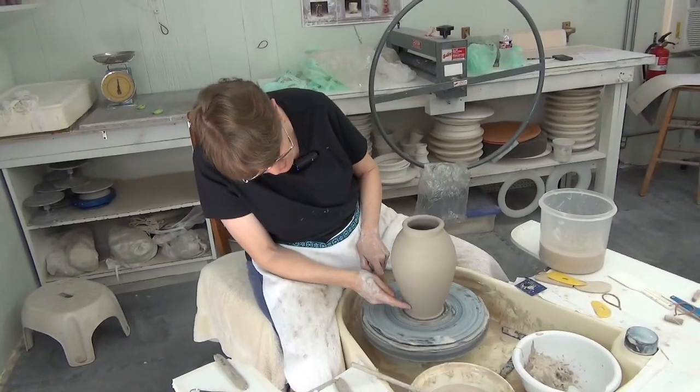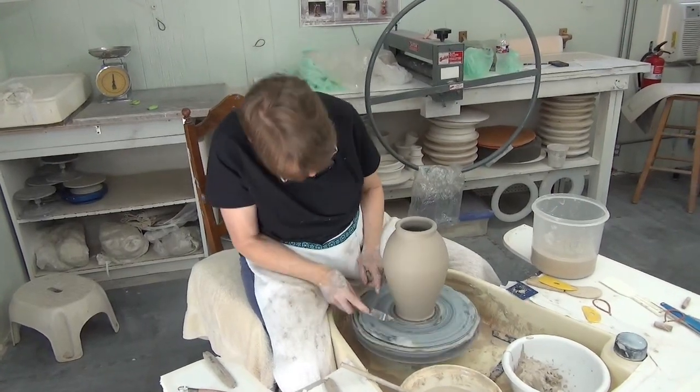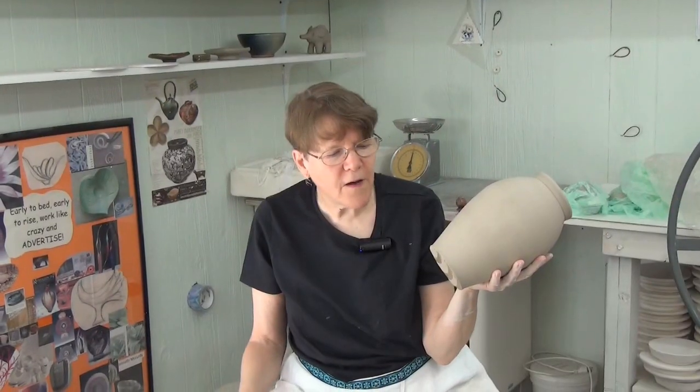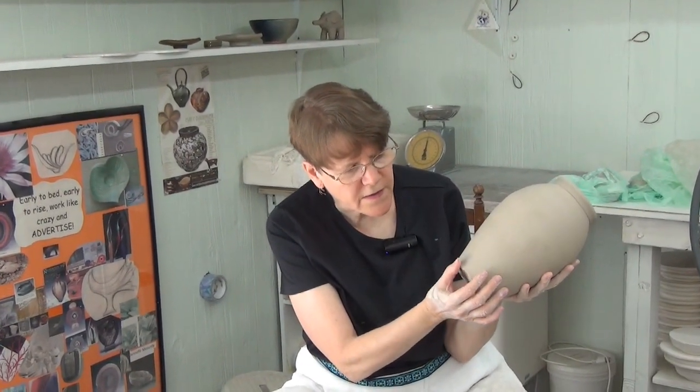I have the shape I want now, and I'm going to use the tool of death to create a little line at the bottom. And finally, the way I would finish the bottom of this pot is to run my thumb around it.